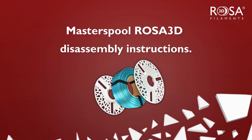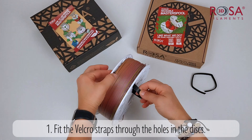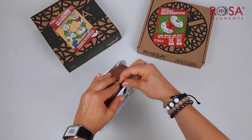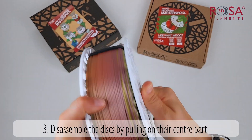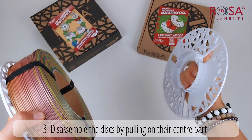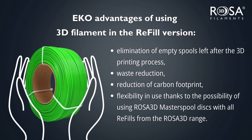Wait, we're not done yet. We'll show you how to disassemble the discs. Fit the Velcro straps through the holes in the discs. Slide the filament's end under the Velcro strap. Disassemble the discs by pulling on their centre part. Done. Choose consciously and be eco-friendly with Rosa 3D.